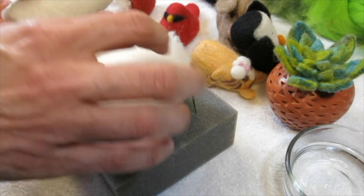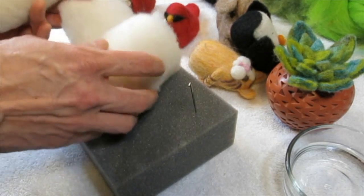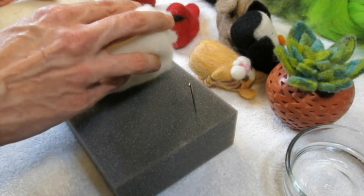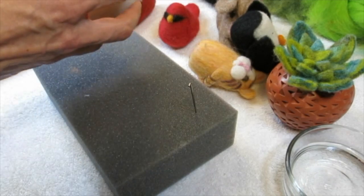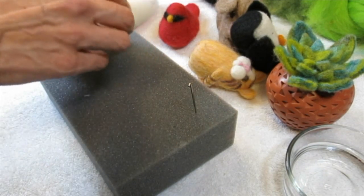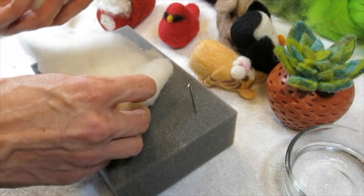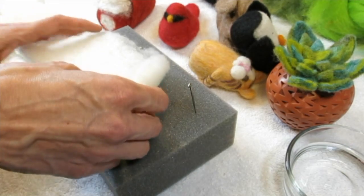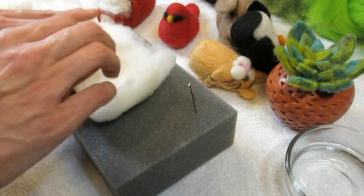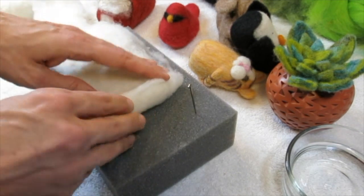Somebody's asking if you could use fiber fill. Sue answered: no, you cannot use cotton batting, you need to use wool. So that's what we've got here — this is wool roving.